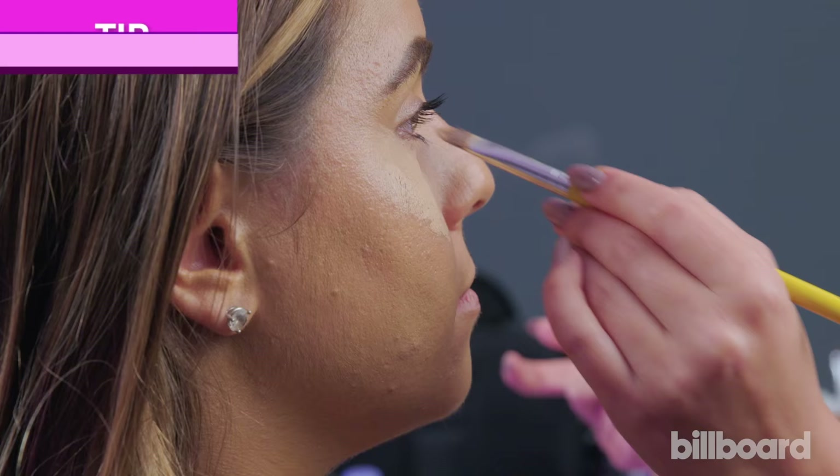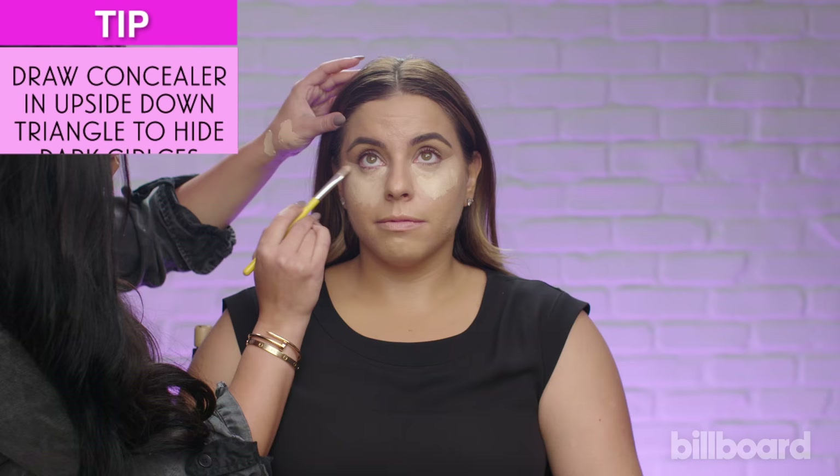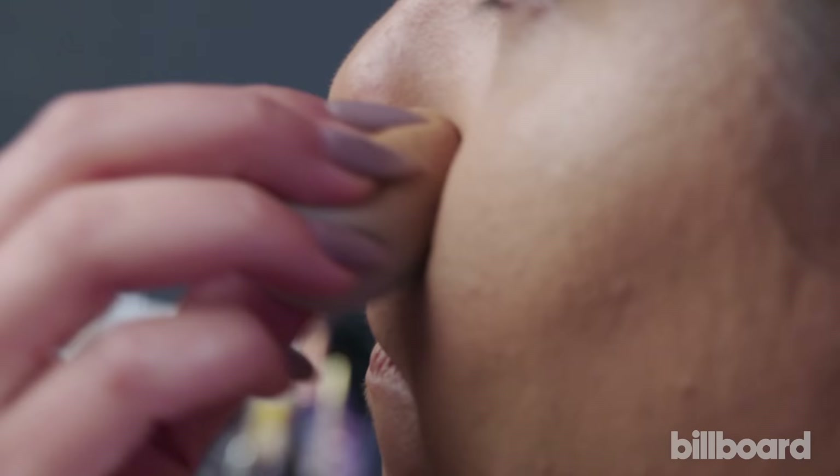Now I'm going to work my way with concealers. I want the pink just to hide your dark circles and then the yellow just to brighten up and give you shape.